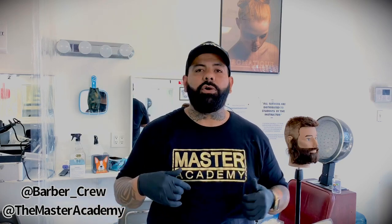Hopefully this helped you guys out. If you have any questions, leave your comments below and I'll try to get back to you as soon as possible. Make sure you guys are subscribing to our YouTube channel. Follow me on Instagram at Barber Crew. If you guys have any questions, comments, or want me to make a video about something else, please let me know.